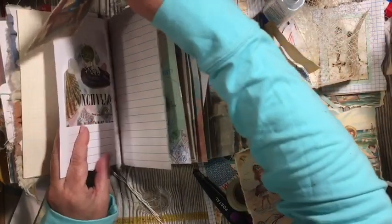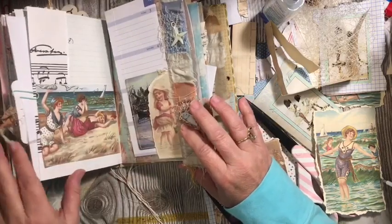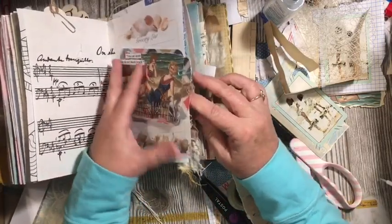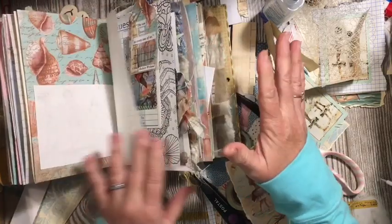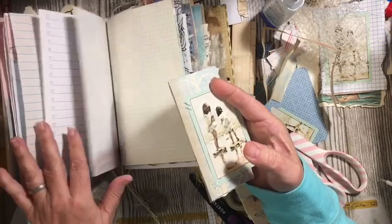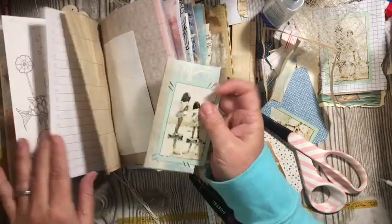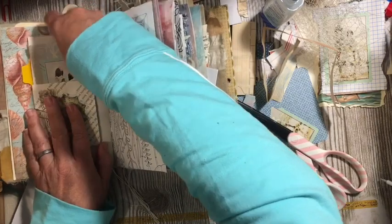If you purchase this journal — because it will be in the Etsy shop after the flip through — it is going to have all these extra pieces in it. You can go ahead and take the pieces out, either use them for something else, or what I do is — on my personal journals — I go ahead and take the pieces out and then add them as I need them and use them. So that might be a way for you to use this if it's your journal, because it is pretty full.